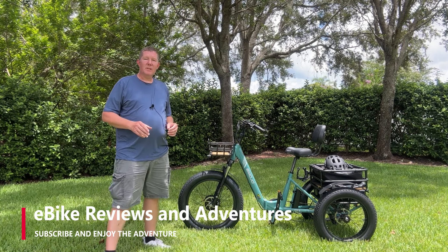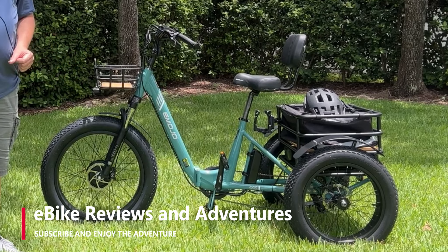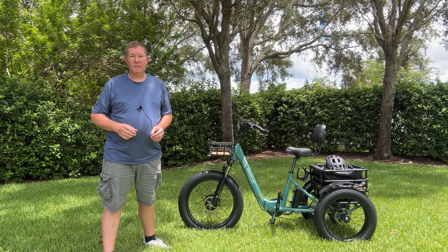Hey guys, Richard here with eBike Reviews and Adventures. Today I'd like to introduce you to the Emojo Bison Pro. Now the Bison Pro is a trike that we selected and purchased with our own money, so Emojo does not sponsor my channel and they do not sponsor this video.